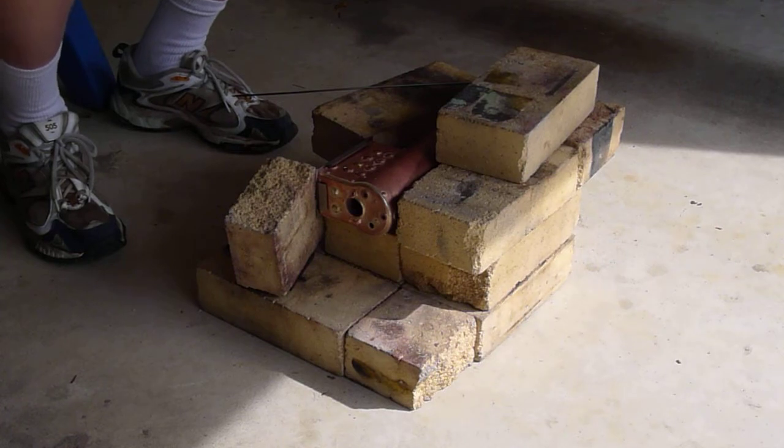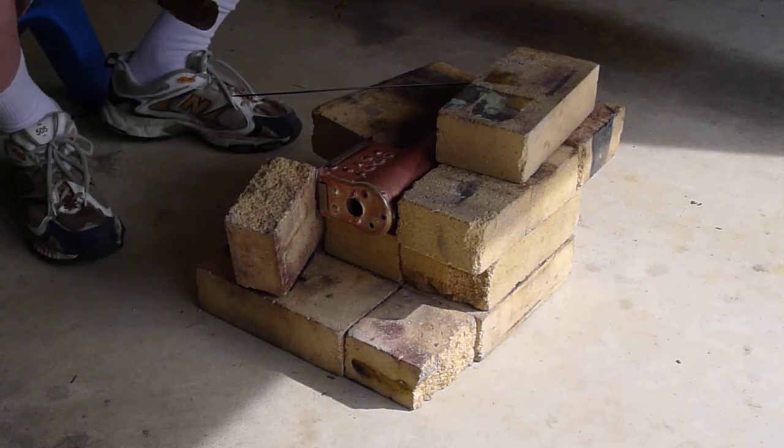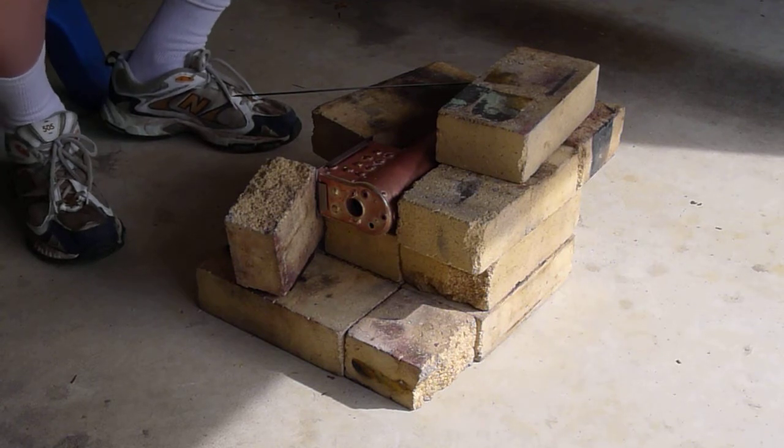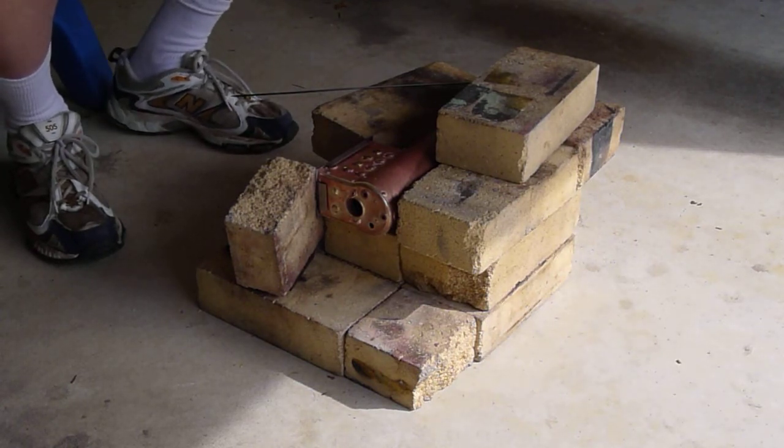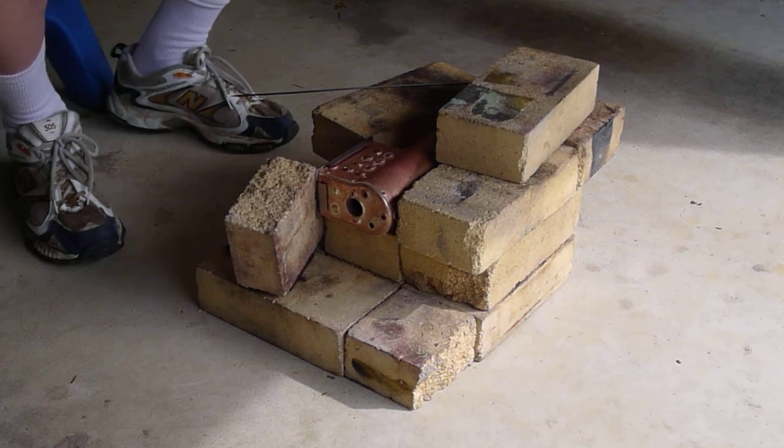Let's see how it goes. This is a Sievert 2943 nozzle, and I've got straight propane — propane's up at about 40 pounds. You won't see the flame, you'll just hear it. I'll be judging a lot by the sound of the flame.